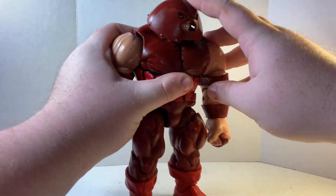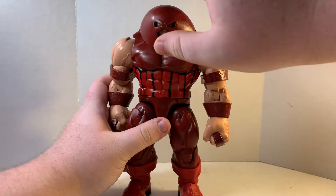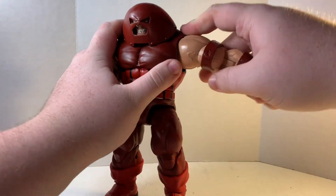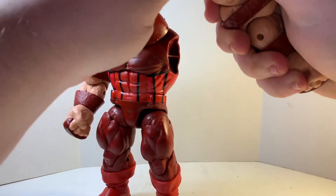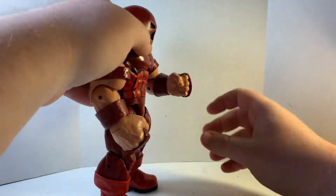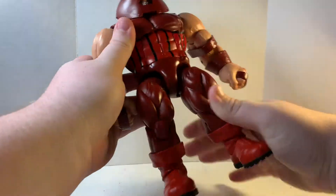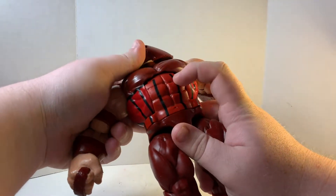The articulation: with the dome head, he can look up that far. He doesn't really need to look up because he is a tall character — he needs to look down, but the dome sculpt is going to hinder that greatly. The arms can only go out so far. He has a bicep swivel, single-jointed elbow that doesn't even get 90 degrees because of the cuff. Both hands will hinge in and out. The ab crunch — he can crunch forward that much, and you can also use that to help him look down. He can look up pretty far, but beware because the paint will stop right there.